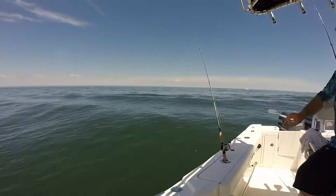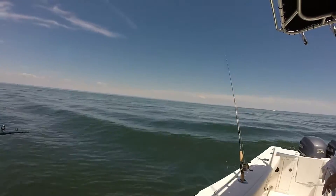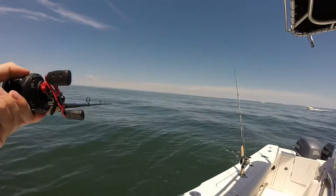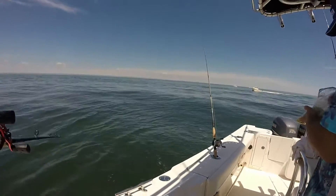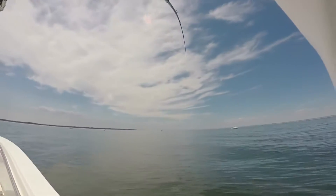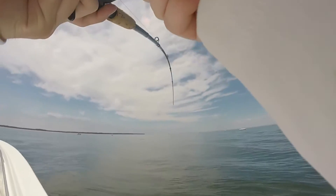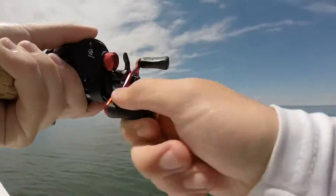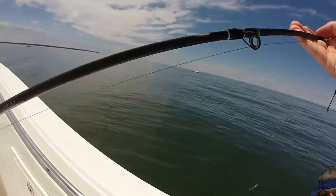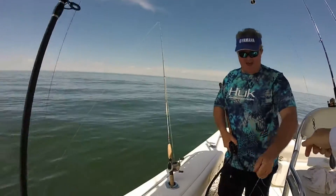Good morning. That's a decent bite too, actually. You might actually want to grab a net. Wow, that's a long monster. Boom! Bam! Look at that!